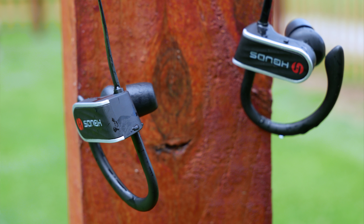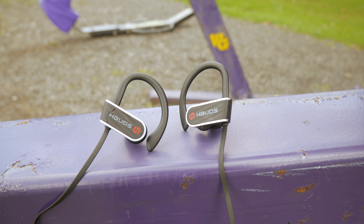The HBuds have a built-in microphone and that worked really well. The other person could hear me clearly, I had no problem hearing them, and it was plenty loud enough — the voice is clear and crisp. These are also Siri and Google Assistant compatible. I tried them out with Google Assistant and they worked really well — I could talk back and forth and give directions to my phone, no problems.